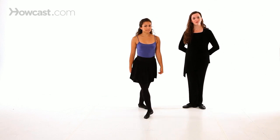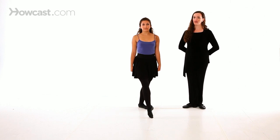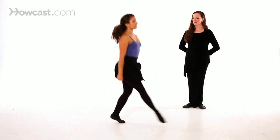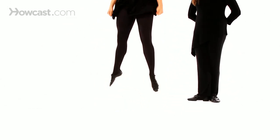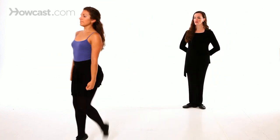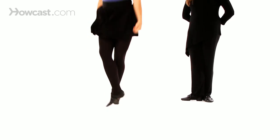We will now demonstrate the right side into the left side with counts. And hop 1, 2, 3, 4, 5, 6, 7, 8. Left side: 1, 2, 3, 4, 5, 6, 7, 8.